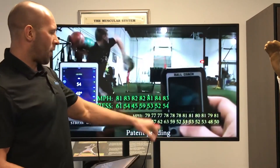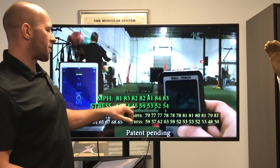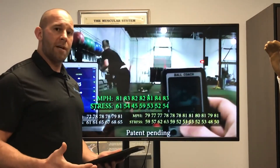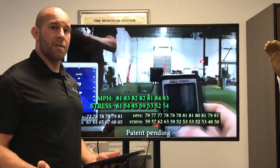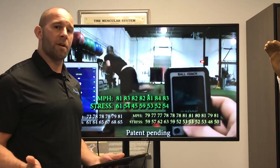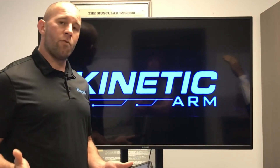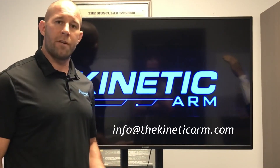I figured let's take it off and see what happens. Right after he finished throwing with the sleeve and took it off, we can see the velocity goes up. So we have a neurological adaptation — we could call it post activation potentiation — basically similar to the overspeed training concept. If you have any questions, I can send you the white paper or more data.